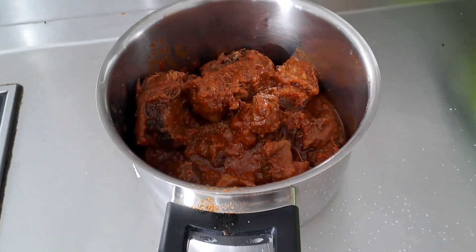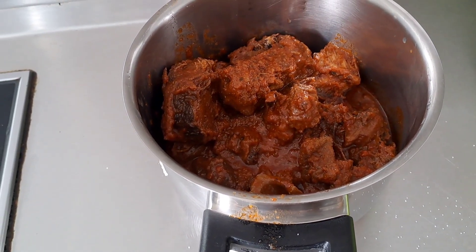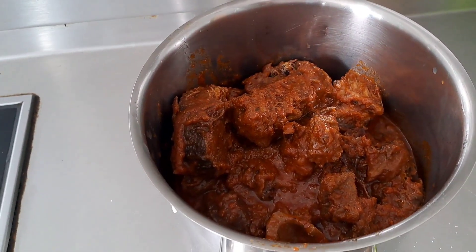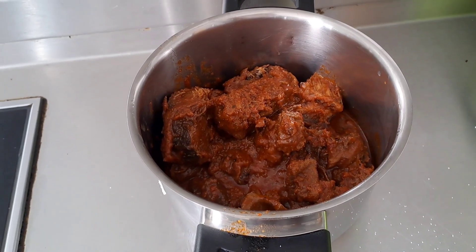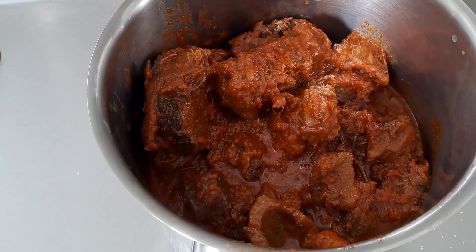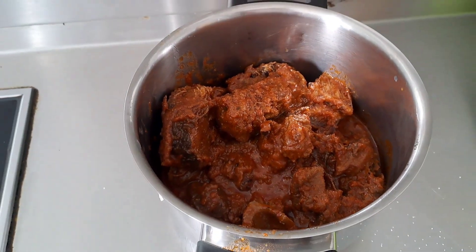If you have leftover stew in your freezer or fridge — maybe you've had it for three, four, or five weeks — don't throw it away! You can literally use it for jollof, fries, or like me, for spaghetti. Don't throw that away, you'll be wasting it. I still have a lot of meat inside, so there's protein — I don't want to waste this.